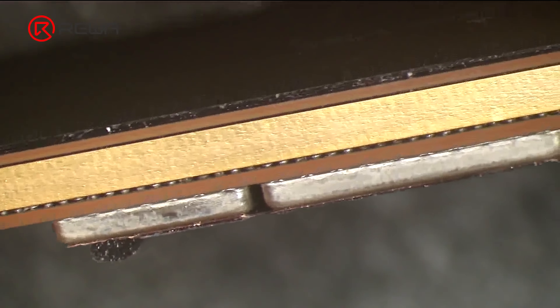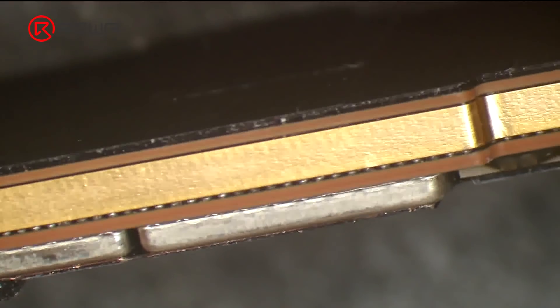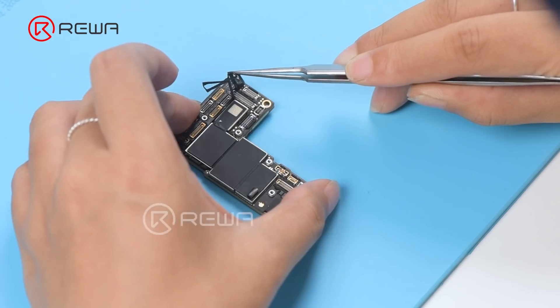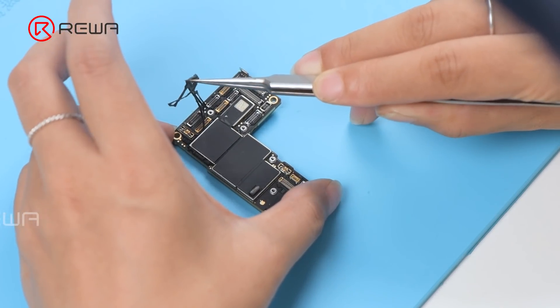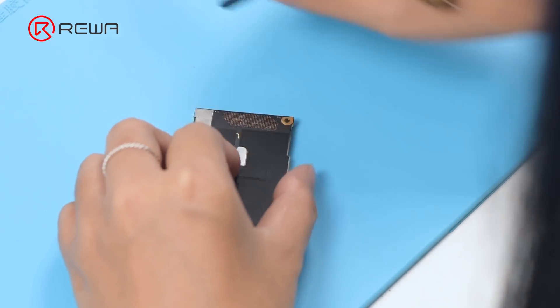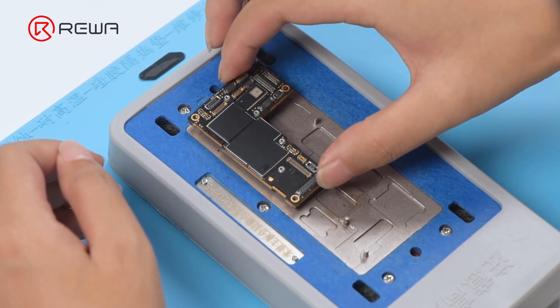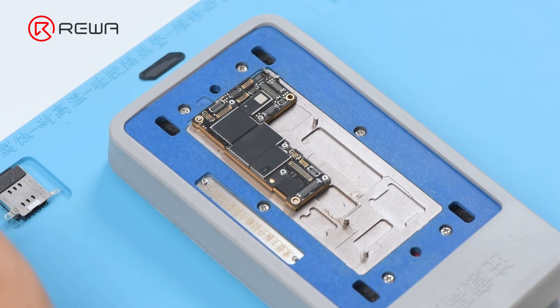It can be seen under the microscope that the motherboard has pseudo-soldering. Then we need to separate the motherboard. Detach the foam and plastic part.